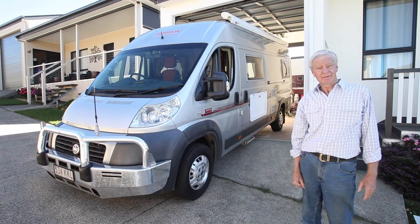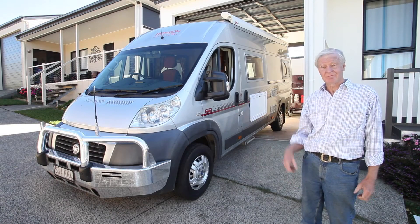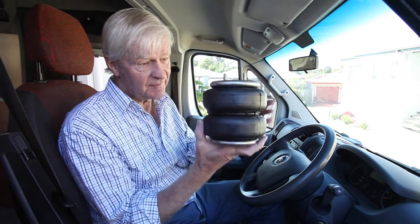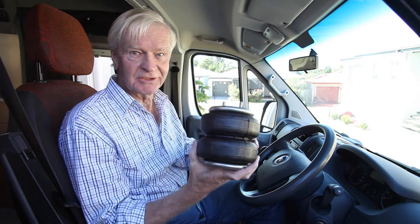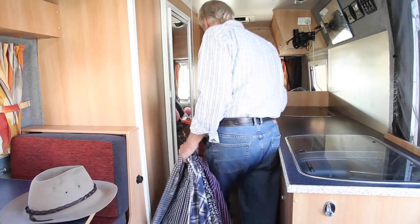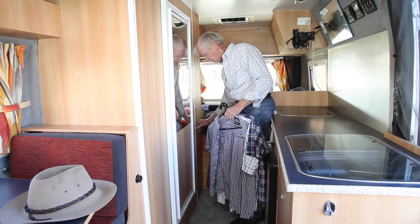We're back home now, so let's see how we can put the motorhome back into the garage, hopefully without any problem. Our Fiat Ducato has now been fitted with these leaf helper airbags, so let's see how it all works. The rear of the motorhome has sagged after being loaded up ready for a trip away.